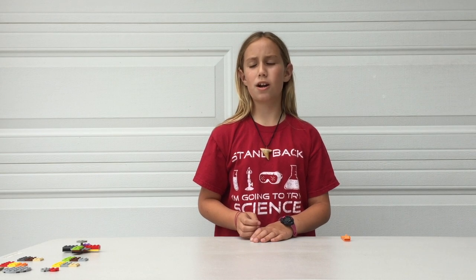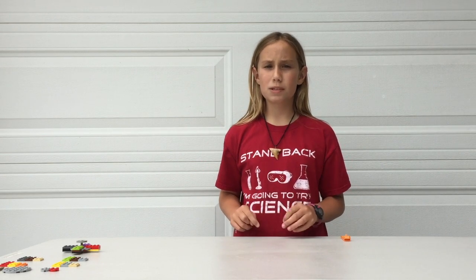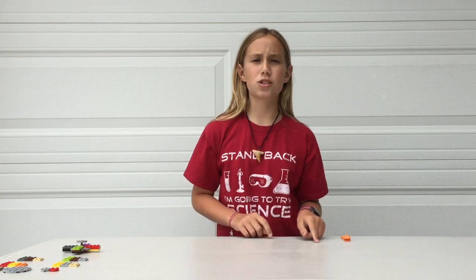Hi, I'm Pound, and today on Kids Do STEM, we're going to be making a Lego Fidget Spinner. I'm going to start with the normal size one, and the pieces I will pop on screen right here.